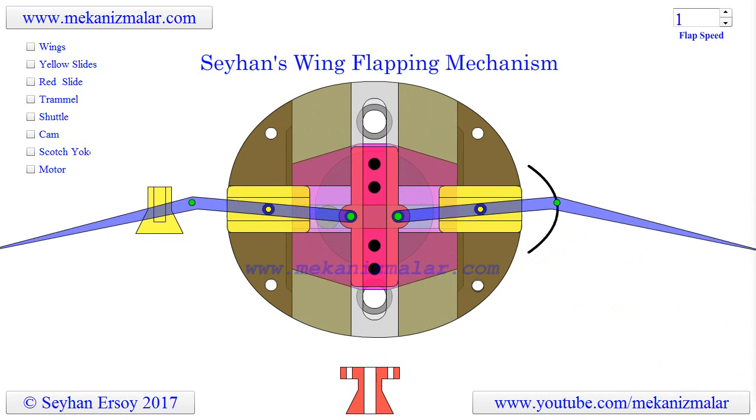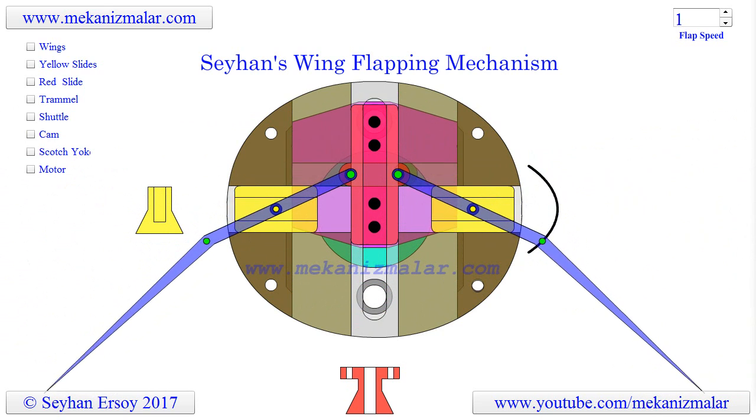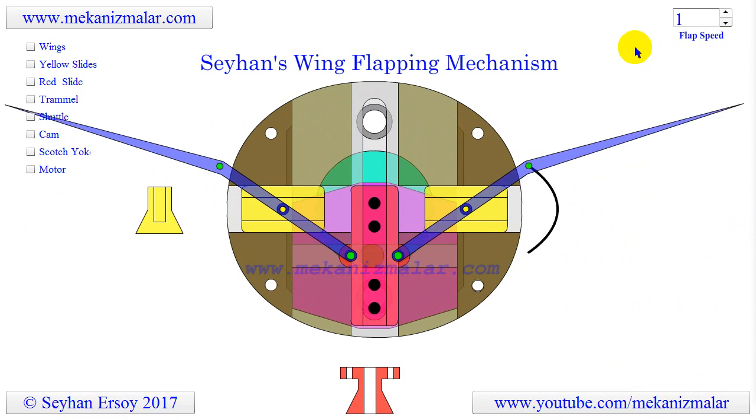Welcome to the video tutorials of mechanisms by Mechanismalar. Here you are viewing a simple design concept of a gearless wing flapping mechanism that I recently came up with.